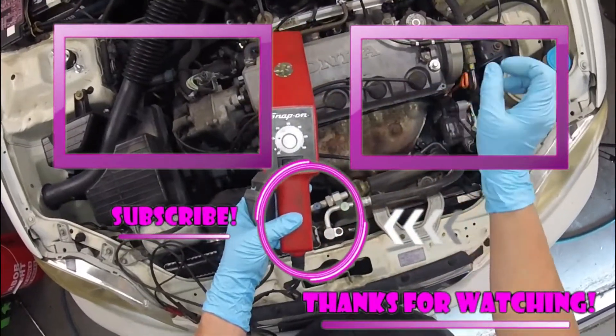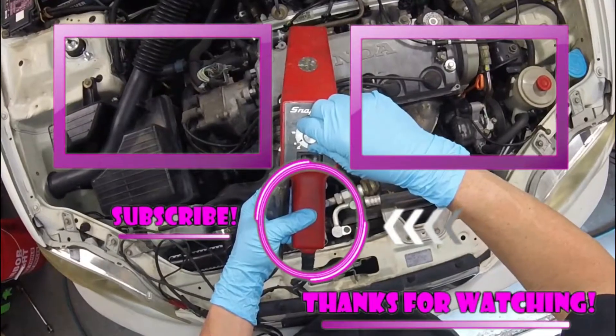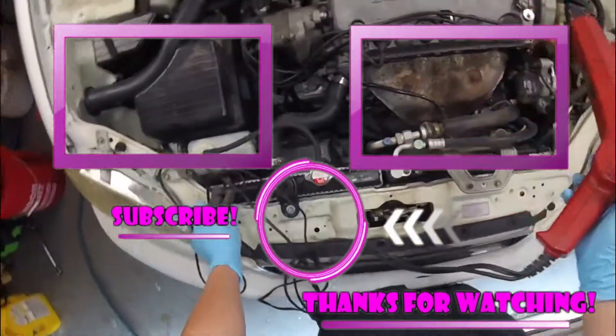If it did, make sure you comment below, like, subscribe, and share. Maybe one of these two videos right here will help you on your next adventure — I'll see you on your next hopefully helpful video. Thanks for watching.